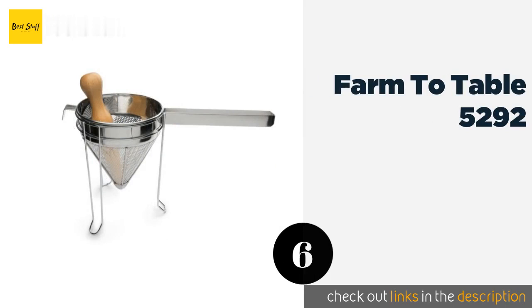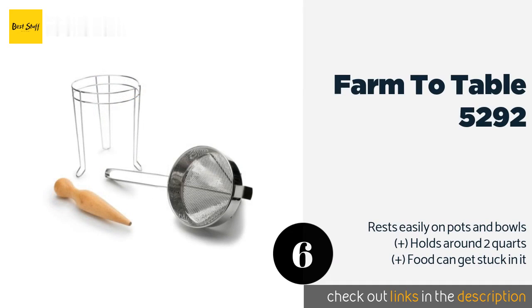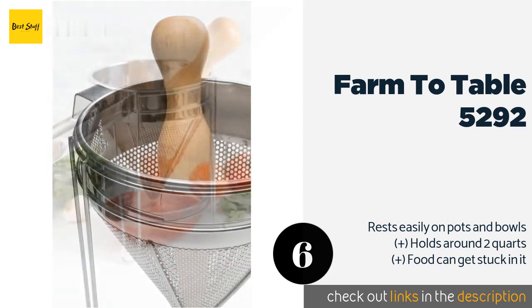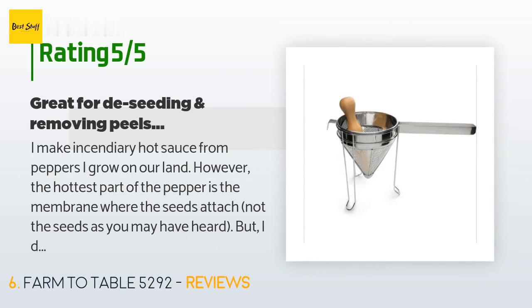The number six is the Farm to Table 5292. It comes with a stand and a pestle and is perfect for mashing berries for compotes, ridding fresh squash of excess water, and more. Its large metal cone has holes that are just the right size to give you a hearty finished product. The price is around $36. Check out the product link in the YouTube description below.